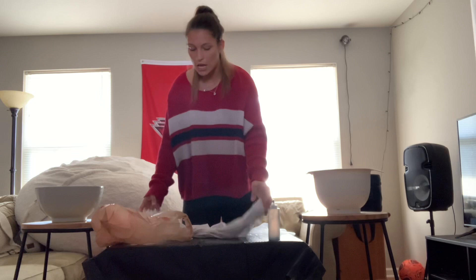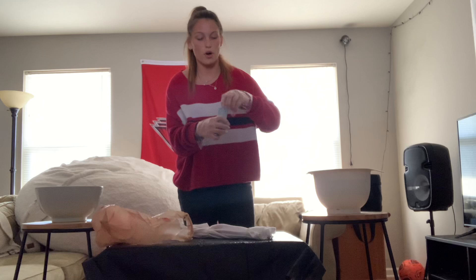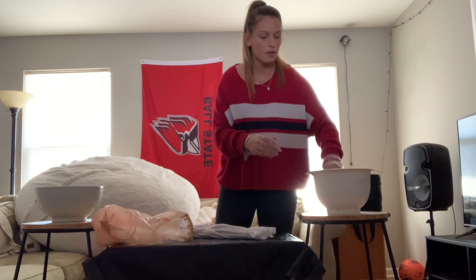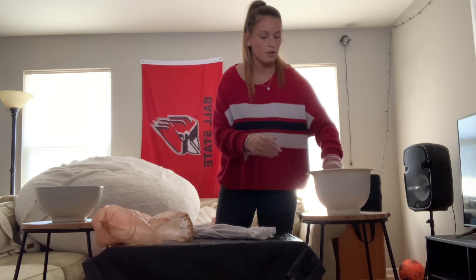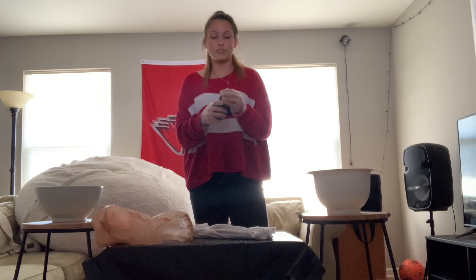Next, put on your gloves. Once your gloves are on, take the dye bottle and fill it with water all the way up to the brim. Put the cap back on and shake vigorously for about five to ten seconds. After shaking, take the cap off — and now you're ready to apply the dye.